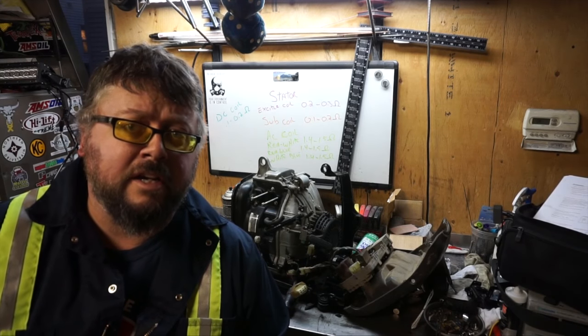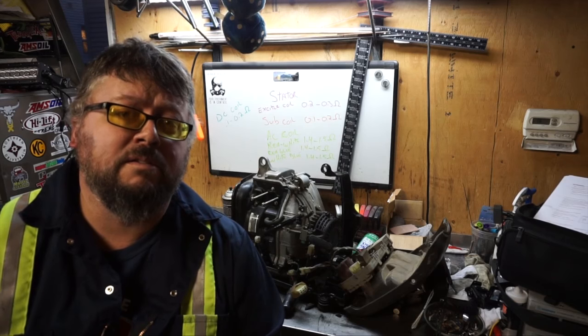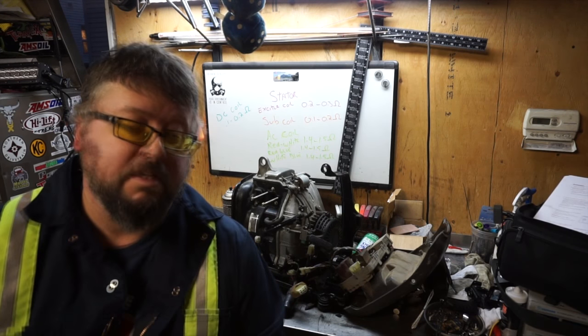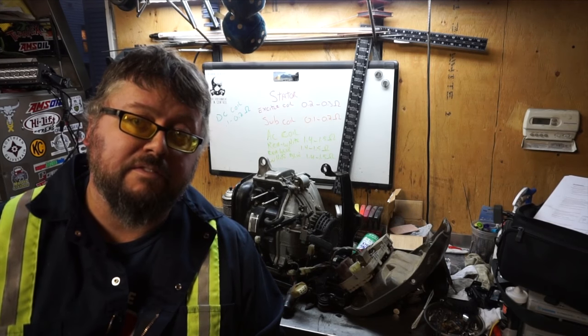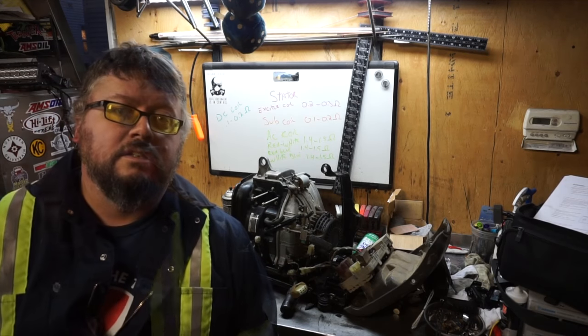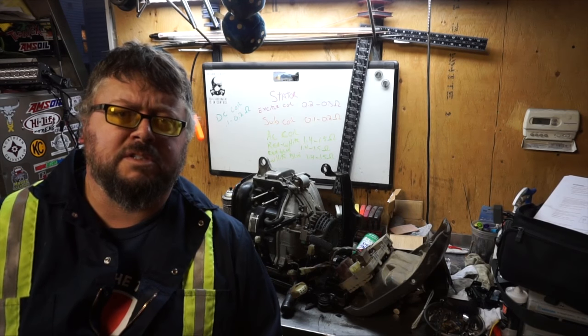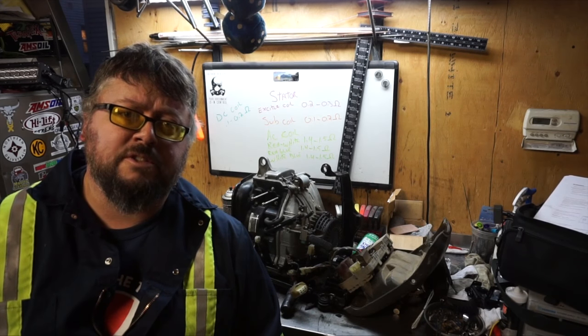Well, my stator failed every single test, yet somehow it still generates power. I'm going to have to keep a close eye on it because the numbers don't lie — I could have it failing in the future, and I don't think stators are cheap either. I'm going to end the video there. If you guys have any questions or comments, post them below. Thanks for watching — that has been an interesting test.